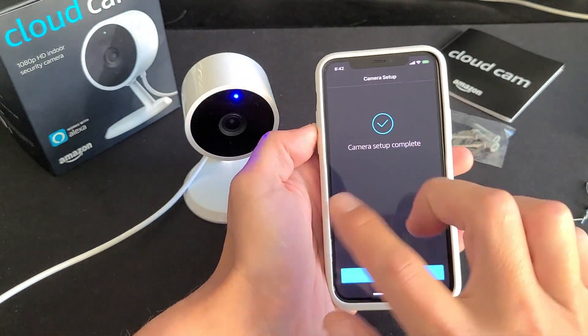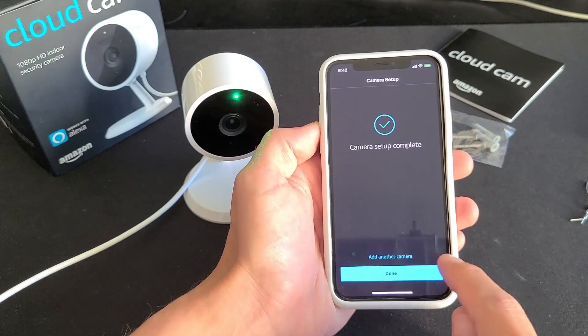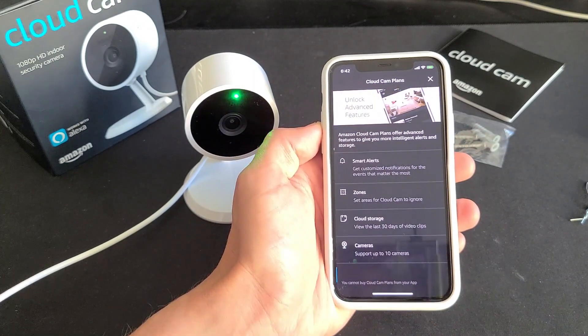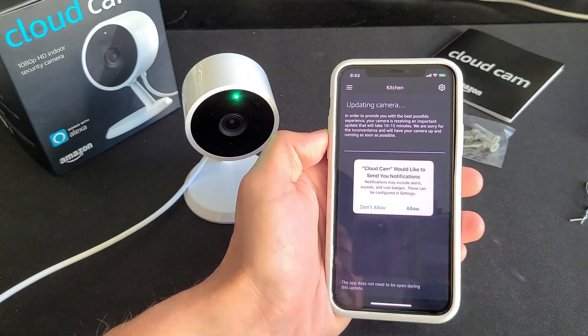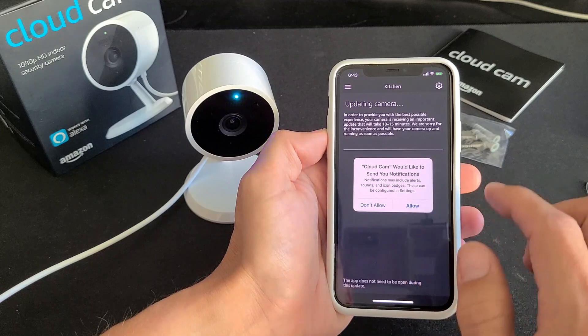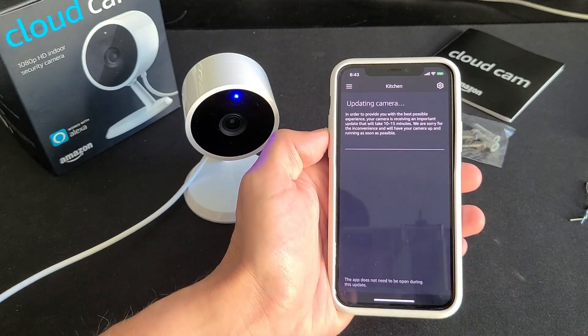It stayed on 'Registering Device' for about 15 seconds, and now it says camera setup is complete. Go ahead and click Done. You can read through the info, or just click the X. It will then ask if Cloud Cam can send you notifications — I'm going to click Allow.